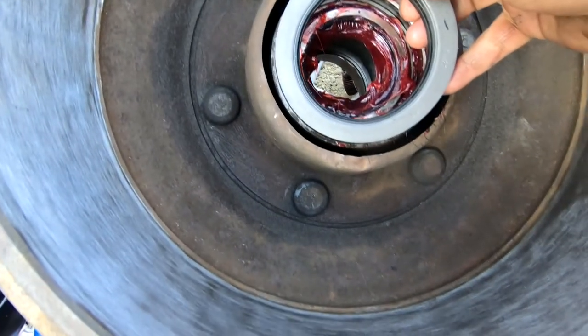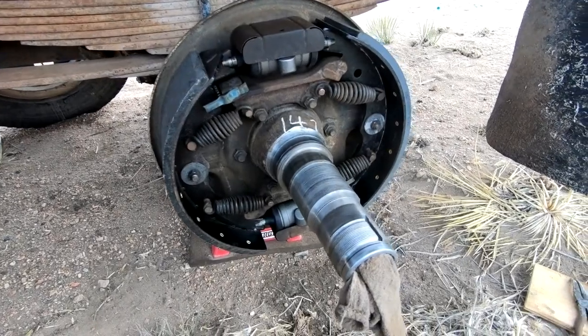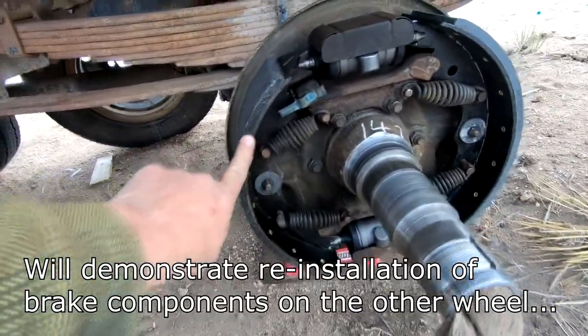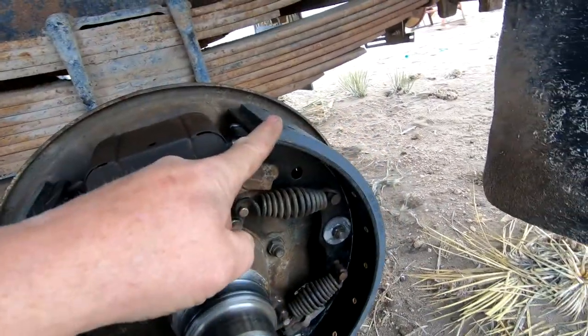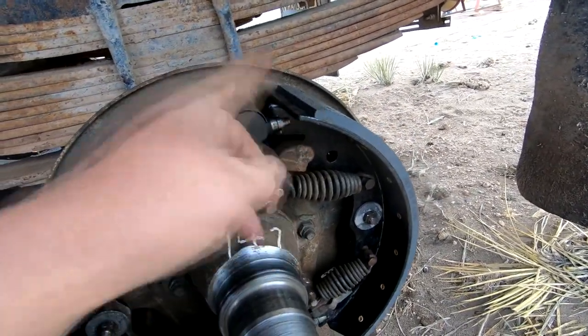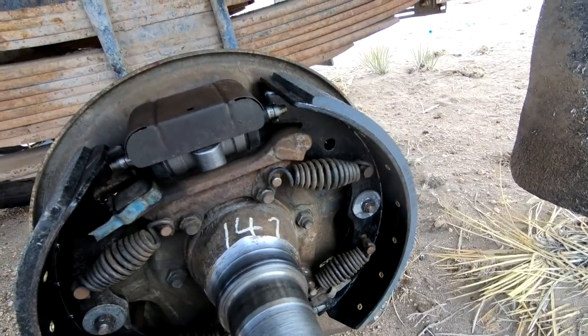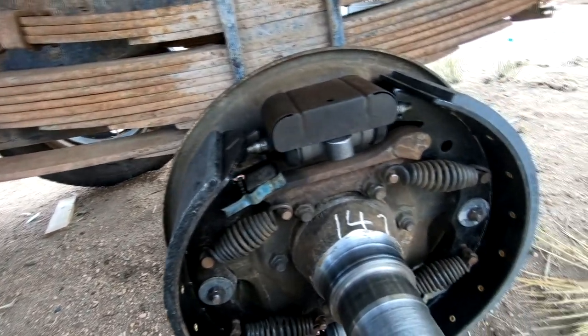What a mess — hopefully it'll be a good mess. Hold this in place, insert this seal — I'll have to tap it in. Getting around to getting these brakes put back together. I could not find replacement shoes for this truck because it's so old, so I had a shop a couple of hours away reline these brakes. Now we can put this back together.